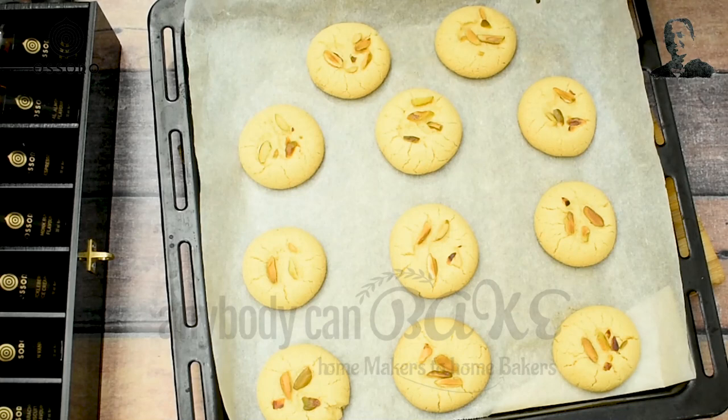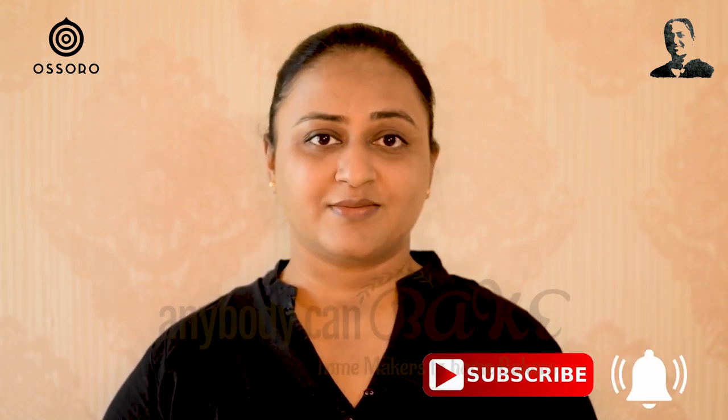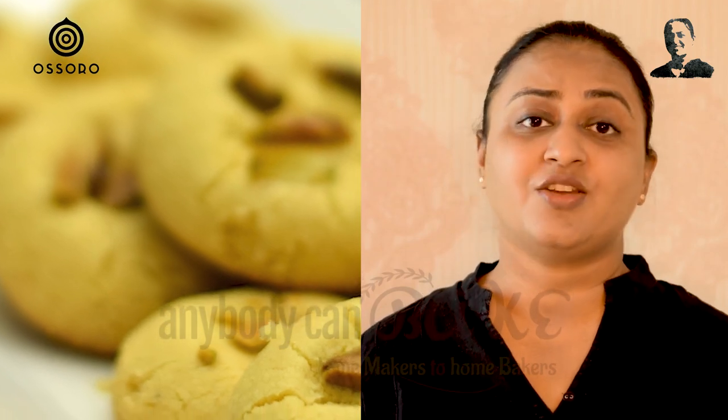Right now these are too hot and tender, so do not lift them immediately. Let them rest on the tray itself for 15 minutes and then serve. Thanks for watching. If you like this recipe, make sure to subscribe for more. Try this recipe and share your feedback. Start baking at home with Anybody Can Bake. See you next Friday with another exciting recipe video.